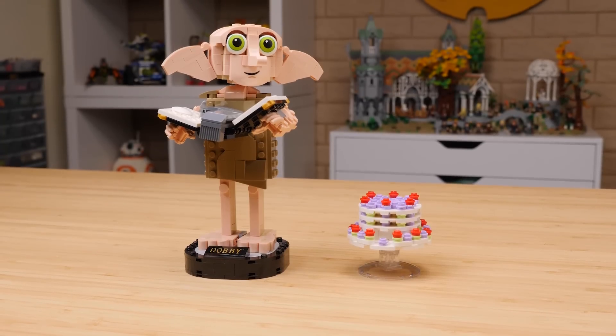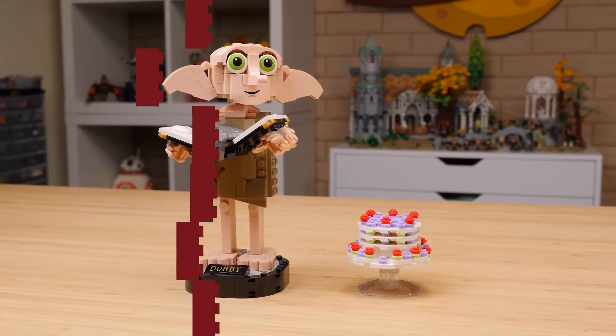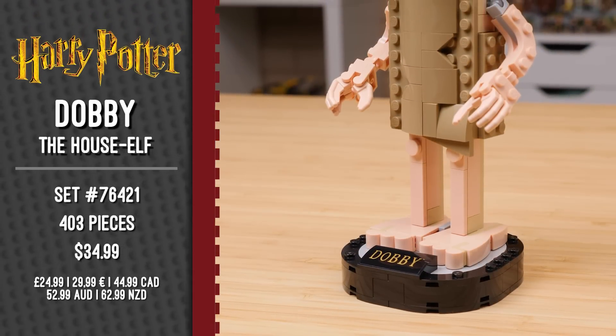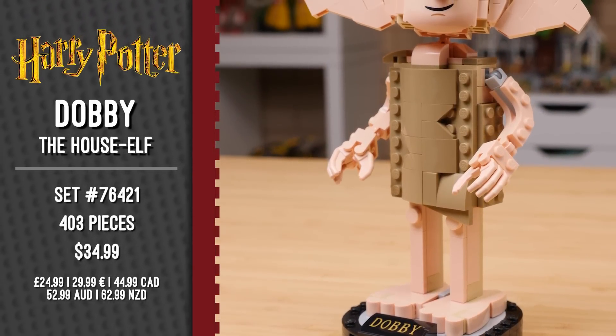This set was sent to me early to review by the LEGO Group, but you can pick yours up starting on June 1st. This is set number 76421, Dobby the House Elf. He has 403 pieces and retails for $34.99 here in the U.S.